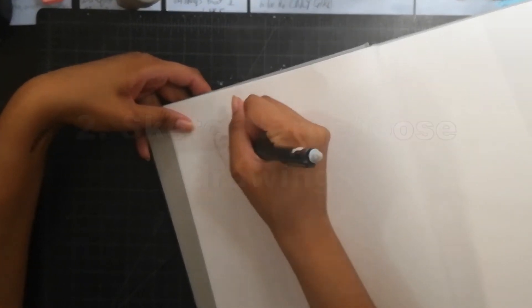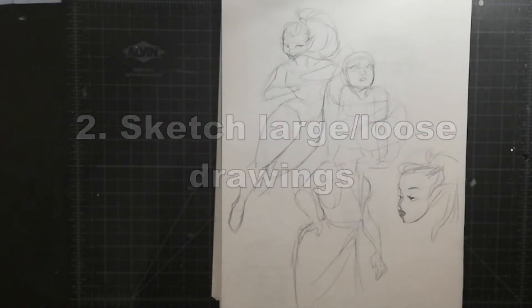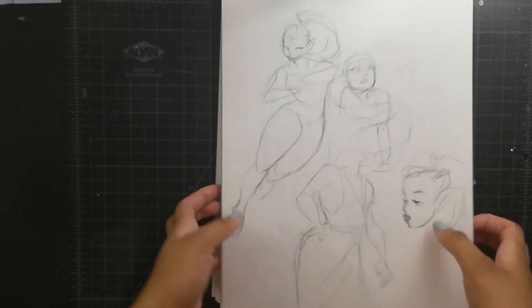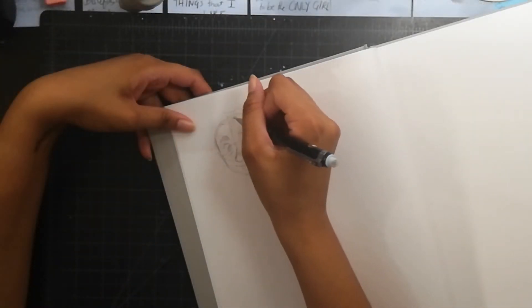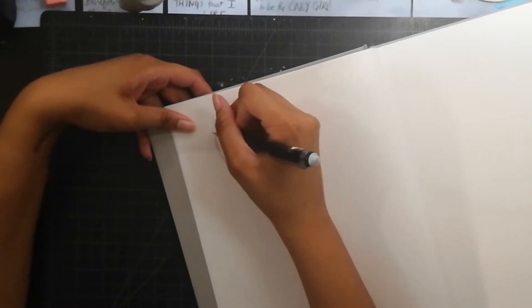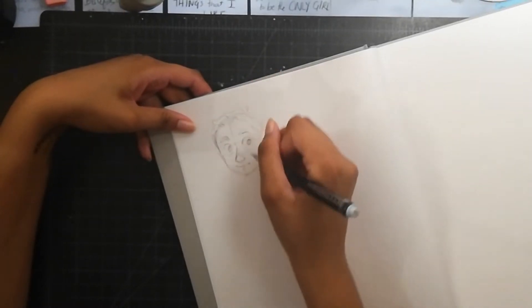Another thing you can do is sketch large or loose drawings — drawings that don't have to be perfect. That's the main idea of this whole thing. Nothing has to be perfect in your sketchbook. Sketchbooks, in my opinion, are meant to be for practice, and they don't have to be pretty.